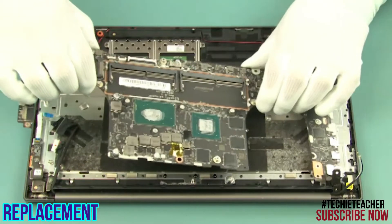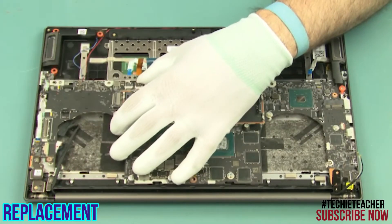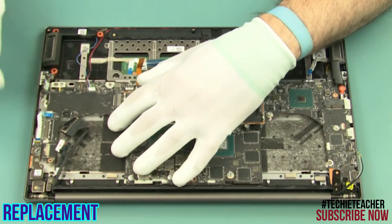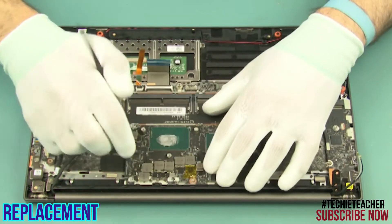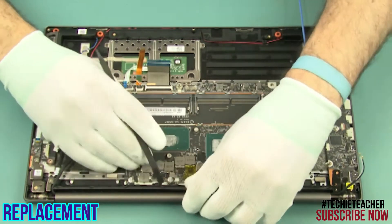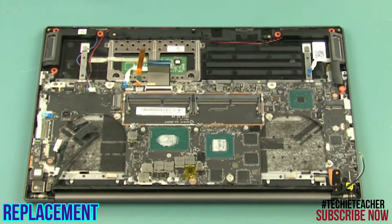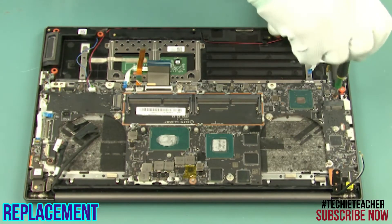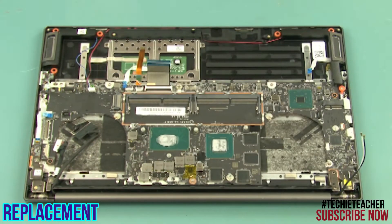Insert the main board into position. Install 3 screws. Install the right hinge and install 2 screws.